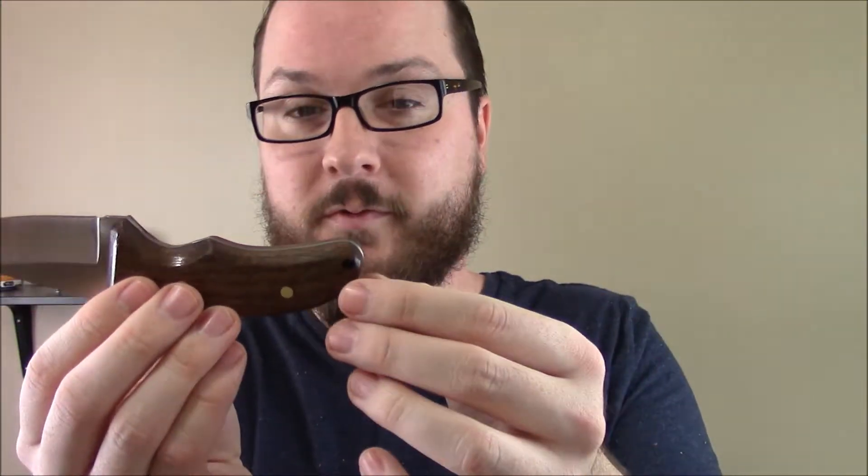This bottom loop here I left open. It did include a pin for it, but where it was placed, it was kind of a weird place for a pin. So I'm going to get a little leather lanyard for that, to carry it.